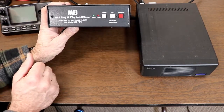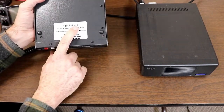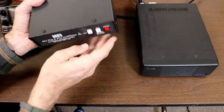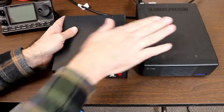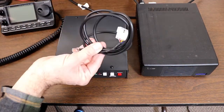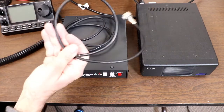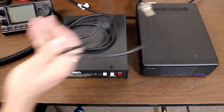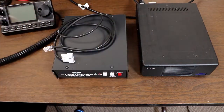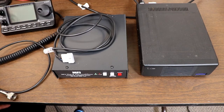I've got an MFJ Model 939 — this one's called the 939i, which just means it came with an accessory cable to hook up to ICOM radios. You're going to need the base unit, the cable that connects to the tuner connector on the back, and a small jumper connector to connect between the tuner and the rig for the antenna connection. The length of that jumper will depend on how far apart your tuner and radio are.